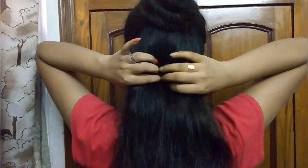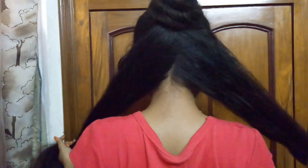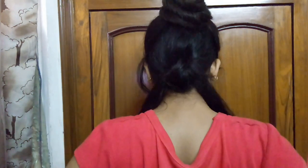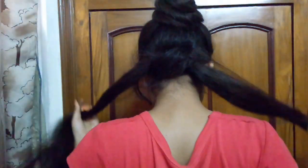Now my first half bun is done. The rest of the portion I will divide into two parts — you don't need to be very precise in this step, just divide the hair into two parts. Then I will knot it. We will make a regular knot by taking a section of both parts. I have shown in this video how to knot — I will put the strand of both parts and put it in the back carefully. We will put 3 to 4 knots.